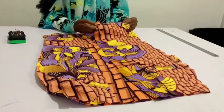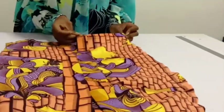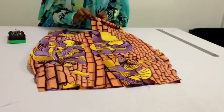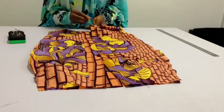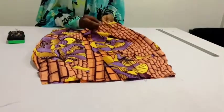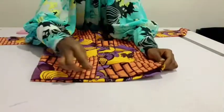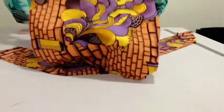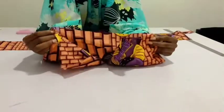Now I'm going to fold the hem allowance in and sew, then attach the band. I'll fold in one inch, then fold again because we have two inches allowance for the hem. Now I'm done with the hem — I've sewn the hem and ironed it. I'm now going to attach the waistband.